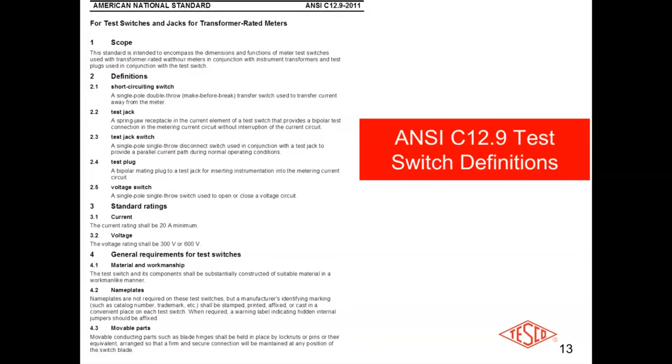The voltage ratings, nameplates, and movable parts are also defined. Regarding lock nuts or pins, we prefer captive hardware — though it's up to the customer. Captive hardware is nice because if you pull off the plastic cover, you don't lose the wing nuts and drop them into the snow or dirt and have to fish around for them. The hardware that fixes the cover to the test switch is part of the cover and doesn't fall off.